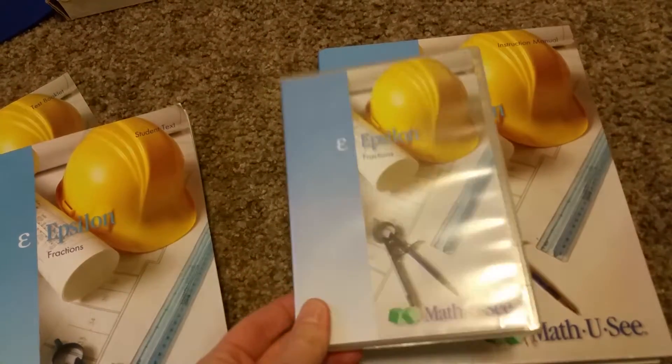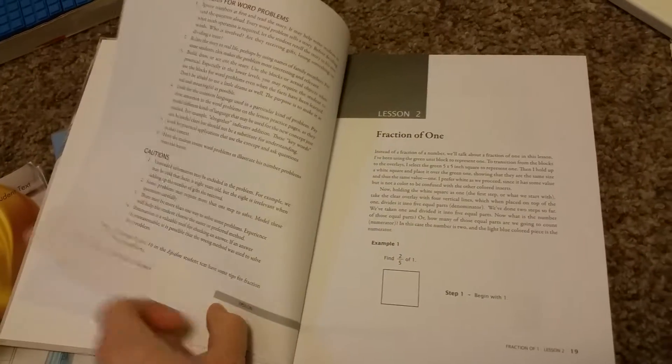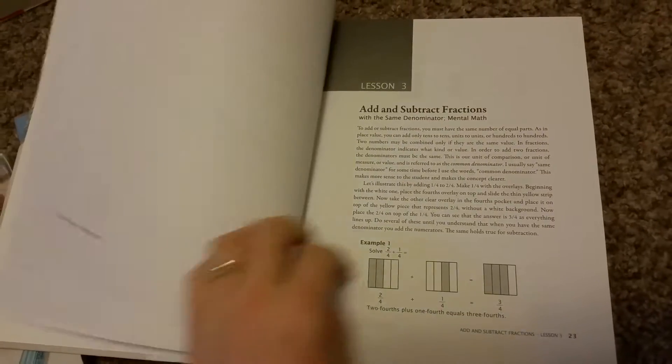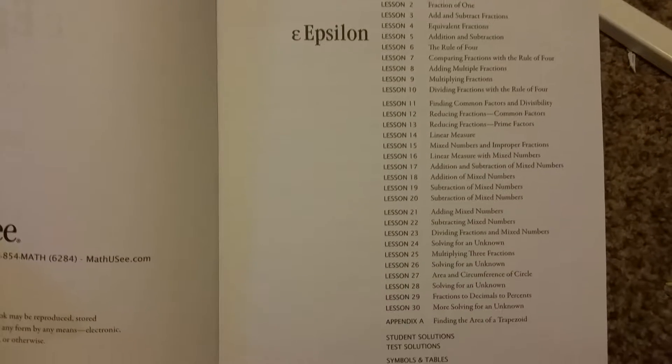In the DVD you have the lesson — you just pop it in, they listen to their lesson. Then you have your teacher book for each lesson, which gives you tips and tricks to help with teaching. It also has the answer key for the test and the workbook all in the back. And then this is the table of contents for Epsilon — it covers all these fractions.